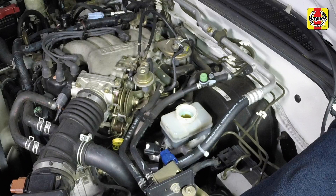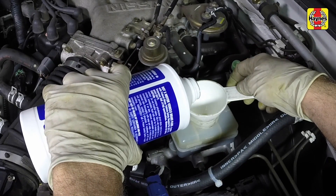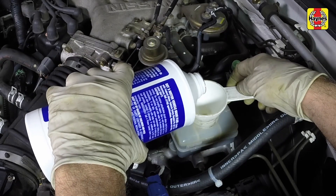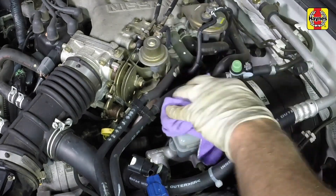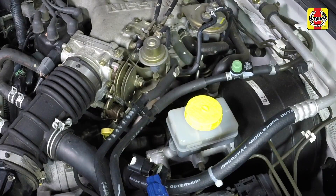While the reservoir cap is off, check the fluid in the reservoir for contamination. If rust deposits, dirt particles, or water droplets are present, the system should be properly drained and refilled. Top up the reservoir with the specified type of new brake fluid until the fluid reaches the max line. After filling the reservoir to the proper level, install the cap and make sure the cap is fully seated to prevent fluid leakage or contamination.